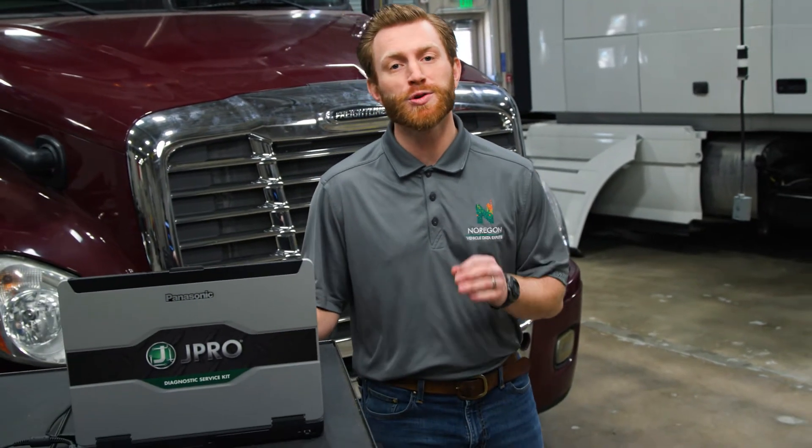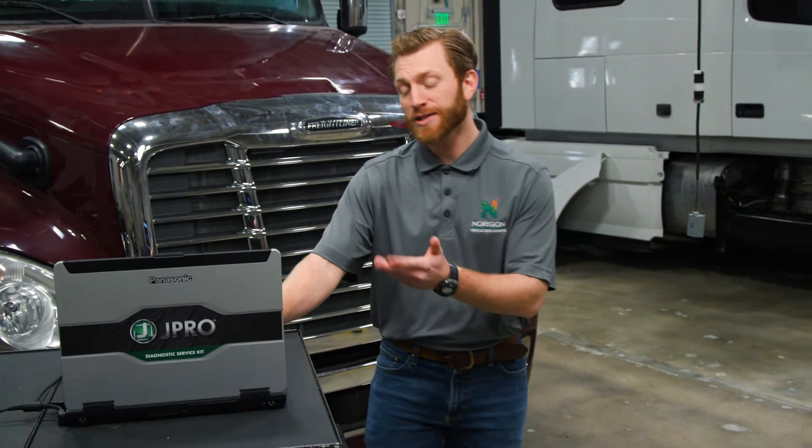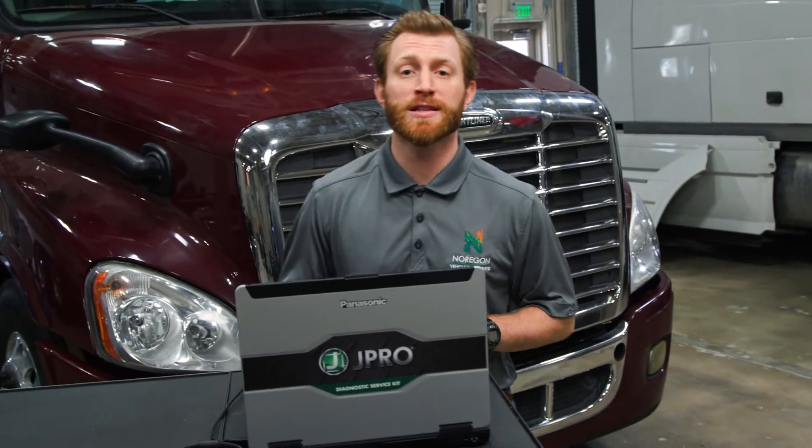Failing to inspect the truck can lead to problems while on the road, or risk the truck being placed out of service for a safety-related issue. That's why J-Pro has a full-proof visual inspection checklist. Let's open up J-Pro and take a closer look at this process.